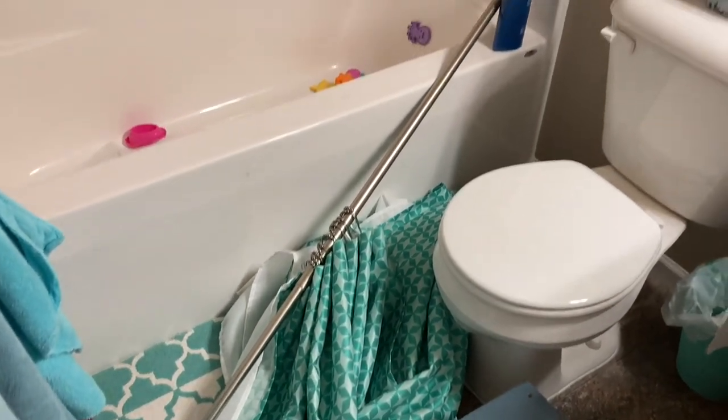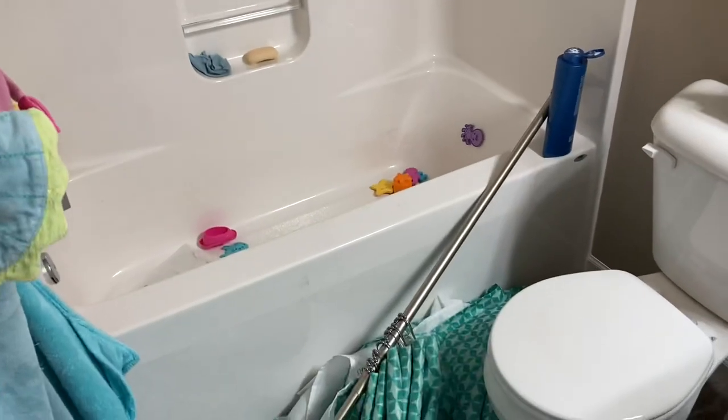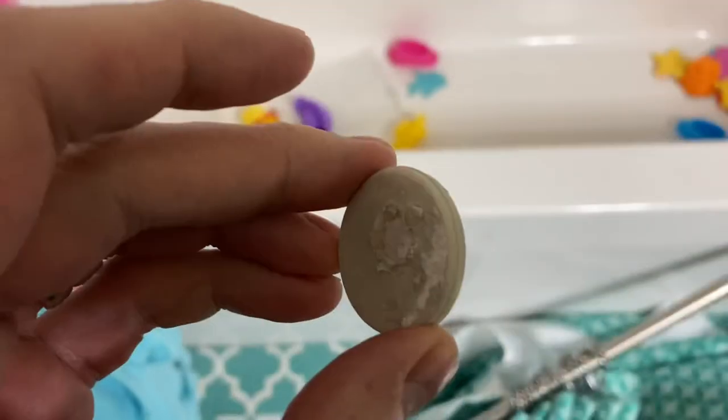Hey everyone, welcome to my channel. In this video we're going to be tackling the common household problem of the fallen shower rod. You know what I'm talking about — this thing just randomly falls down, maybe even hits you on the head. I'll give you a couple of ideas on how we can fix this.